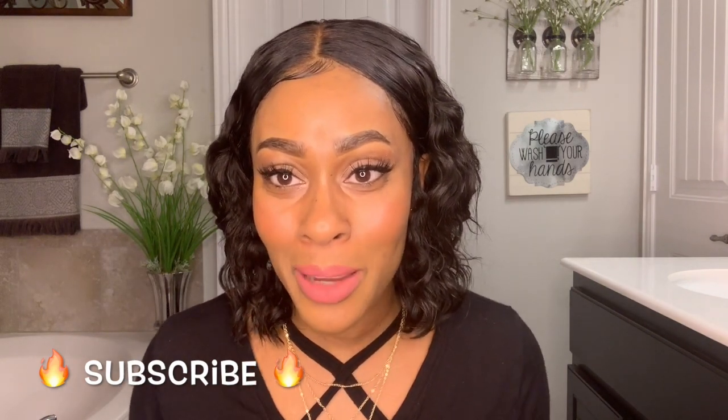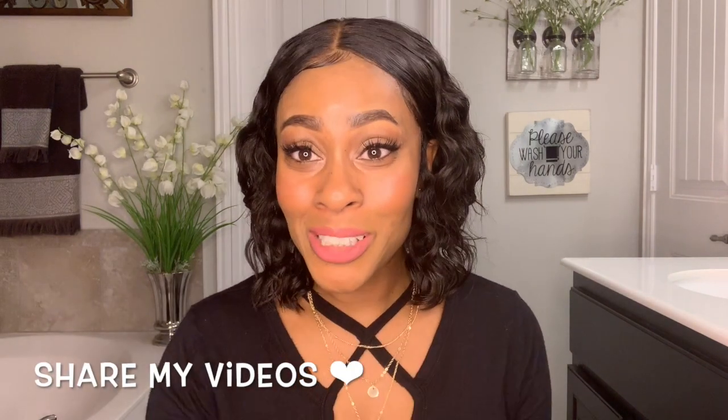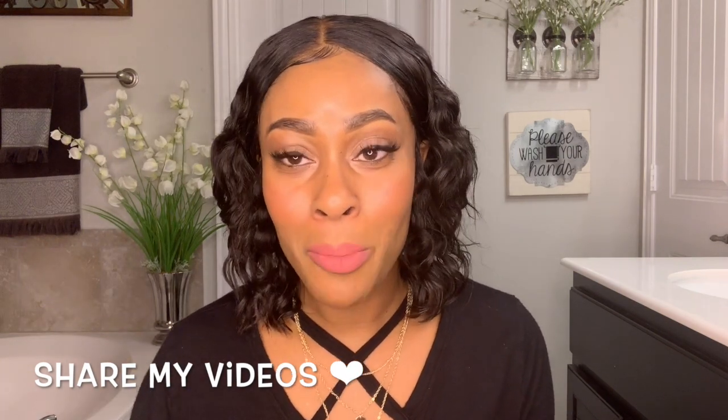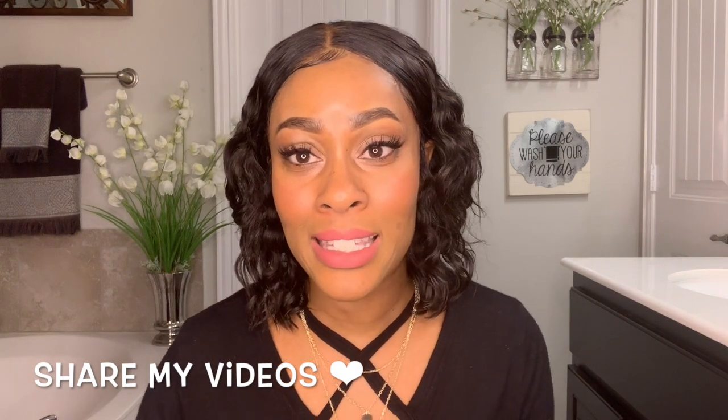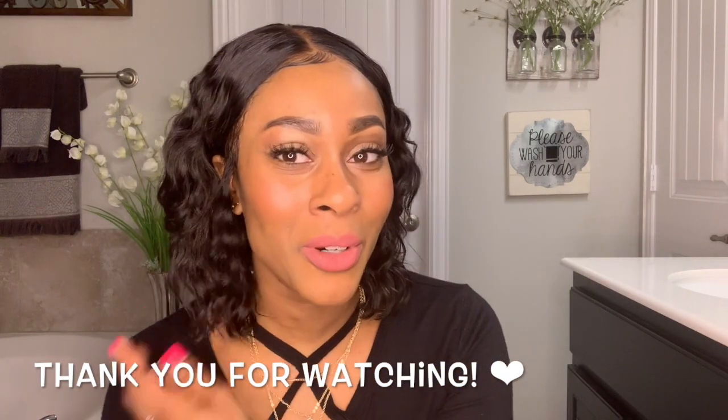As always, subscribe to my channel — if you haven't subscribed, what are you waiting for? It takes nothing off your spirit to just hit the button — hit the button, support your girl. Also share with your friends, family, and co-workers. I got tons of videos coming, so share with everyone. Thank you so much for the support, I am here for it. Stay tuned, I have more videos to come, and as always I love you guys for watching. I'll see you next time, bye!